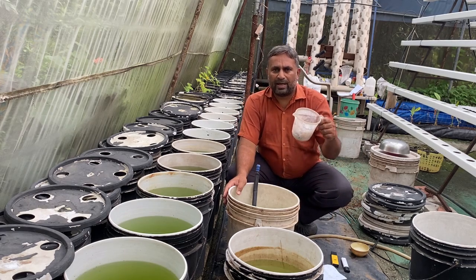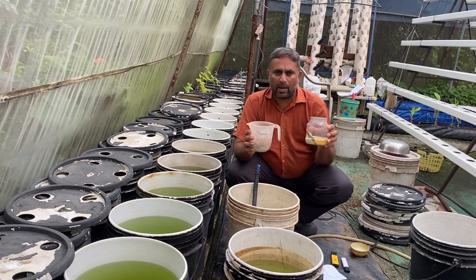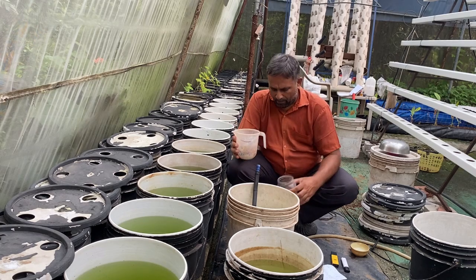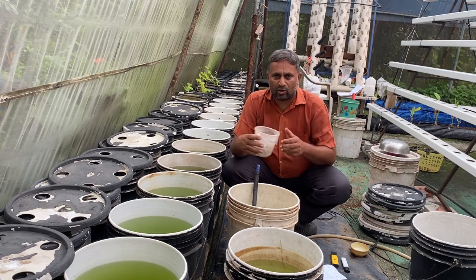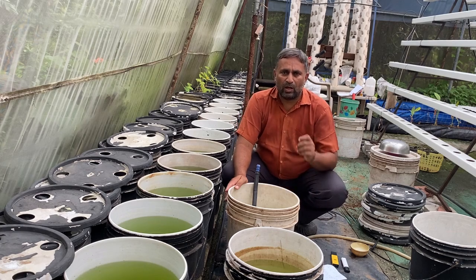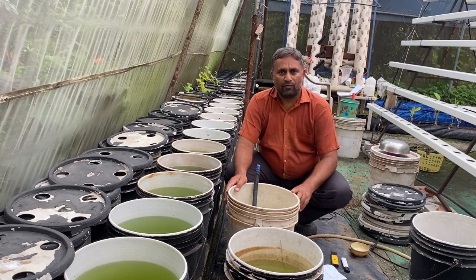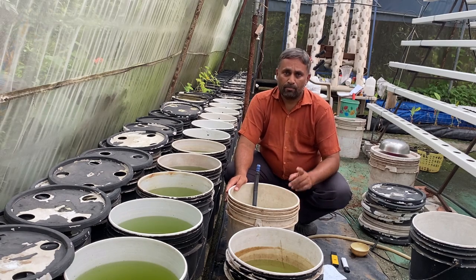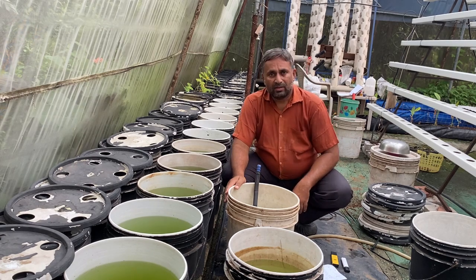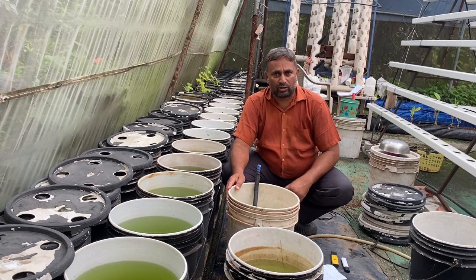Now we will look at the nutrition. We have two types of nutrient: Part A and Part B. Part A consists of calcium nitrate, potassium nitrate, and a small amount of chelated iron. Part B consists of potassium sulfate, magnesium sulfate, micronutrients, and some acid.